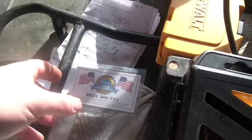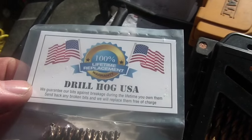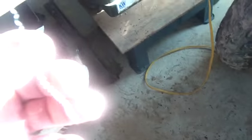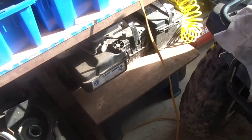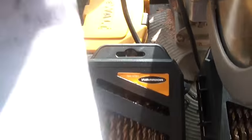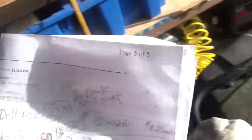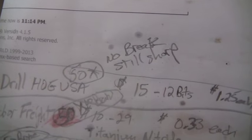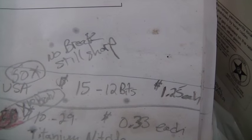It's not a big surprise — I liked the DrillHog stuff the best. For all 50 holes, it put out exactly the same consistent chips. I didn't have to press as hard to get them to drill, and the first hole and the 50th hole drilled about the same. The DrillHog did 50 holes, still sharp, did not break. Those drills cost me about a buck and a quarter each.